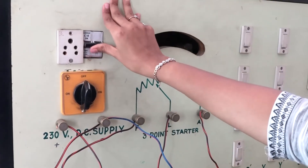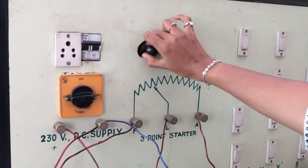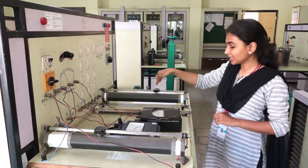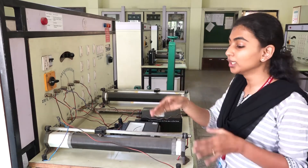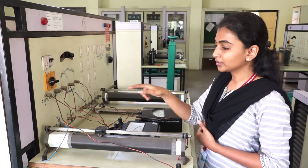Let us start the experiment — we will turn the power supply on and start the motor. In the field current control method, we have kept the rheostat at a fixed position and made the voltage constant at 160 volt, and now we are going to change the current using the ammeter connected at the field terminal.